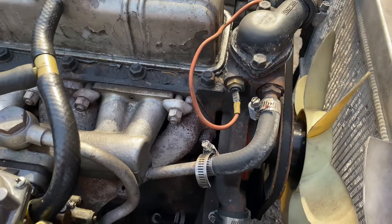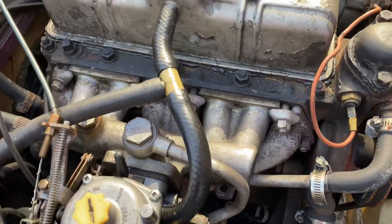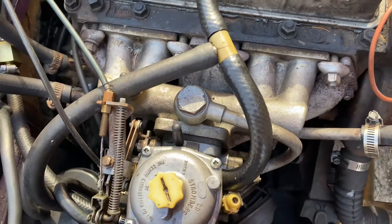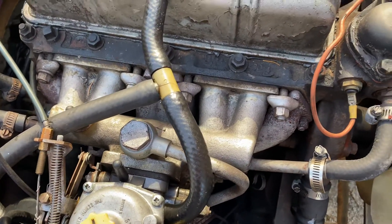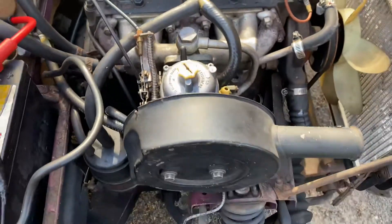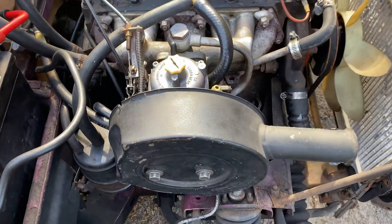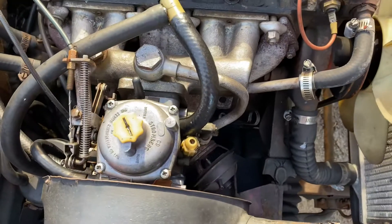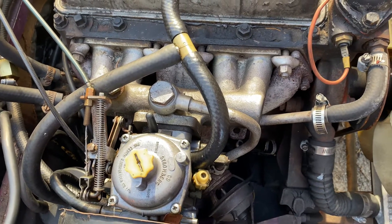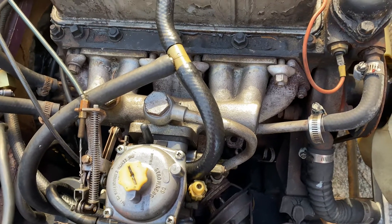I'm considering buying a new intake manifold. It's got the single carb on it — I think this is a CD150 carb — and I'm thinking about buying a dual HS4 carb system for it.